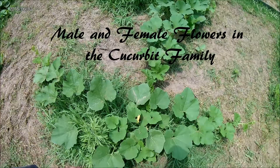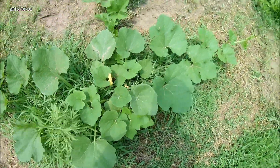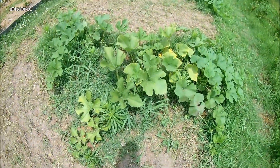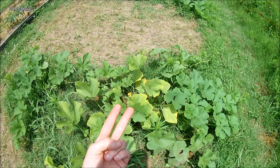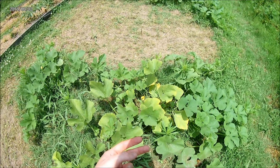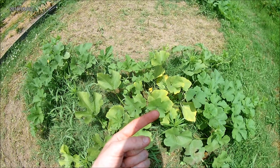Hey guys, Farmer Jeremiah here with Joku's Farm. I just wanted to do a small video over cucurbits, which is the family of plants that are squash, which includes the pumpkins, zucchinis, crookneck, acorn, spaghetti, watermelons, or just melons in general, including cantaloupes and honeydew.